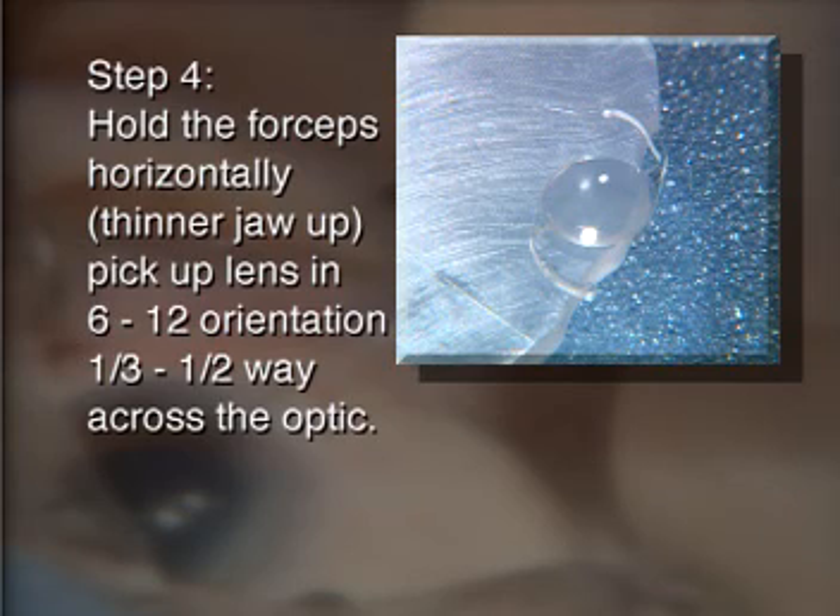Hold the forceps horizontally with the thinner jaw up and pick up the lens in the 6-12 orientation, about one-third to one-half way across the optic, as shown.